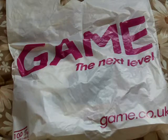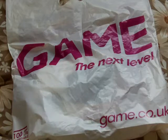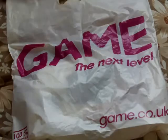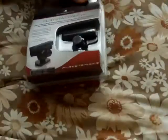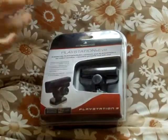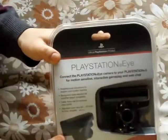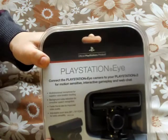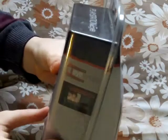I made a purchase today for an accessory for the PlayStation 3. I bought the PlayStation Eye for the PlayStation 3 — that's the camera there. It also comes with the iCreate software.